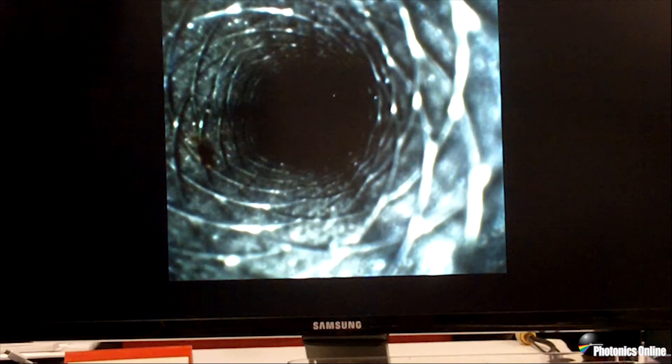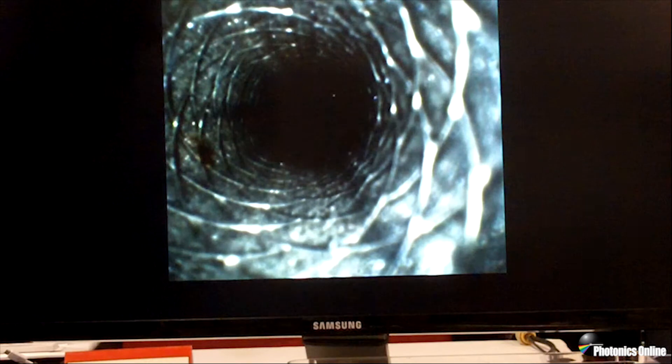We don't know exactly what this is, but this should not be going from patient to patient. So in this instance, the scope could go back for additional cleaning to try and remove the visible debris.